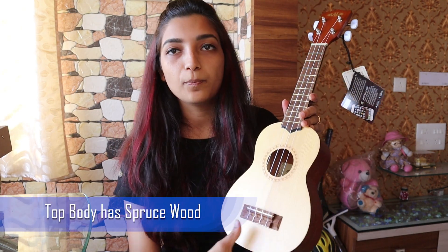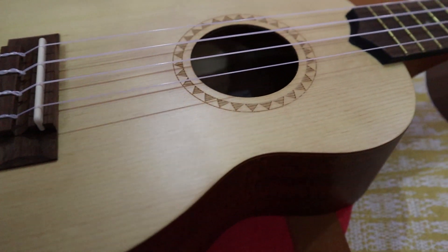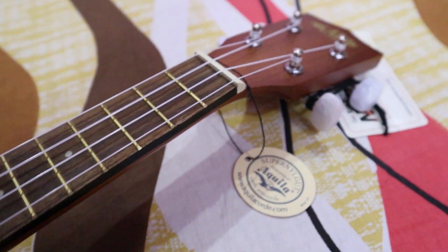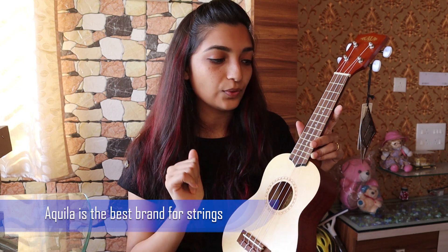The upper body part is made of spruce wood, and the fretboard, headstock, and the back body part are made up of mahogany wood. And the strings are Aquila Super Nylgut strings, which is like the best quality you can have.